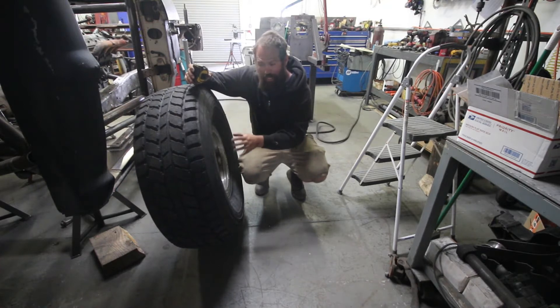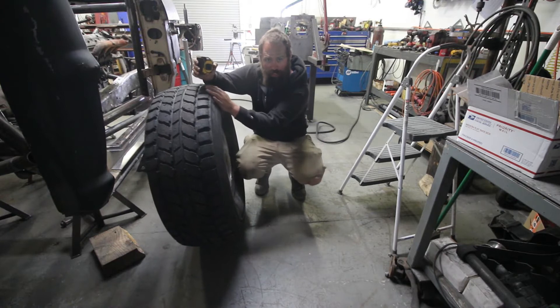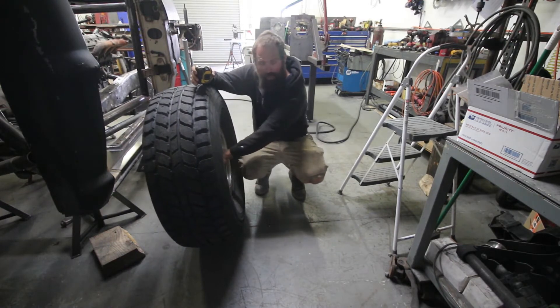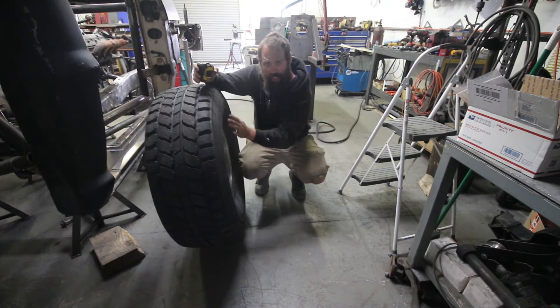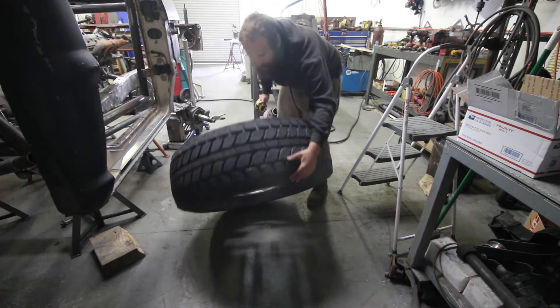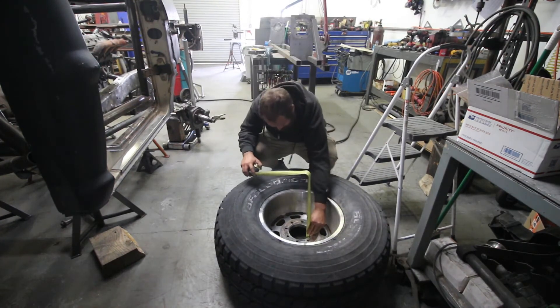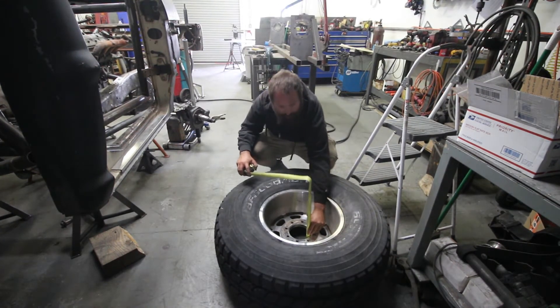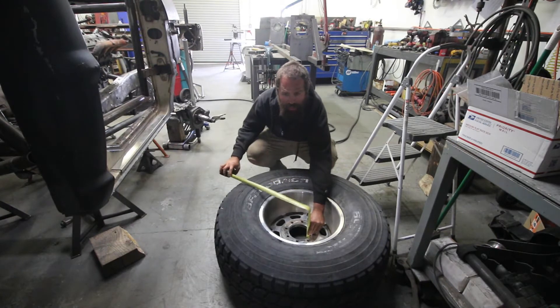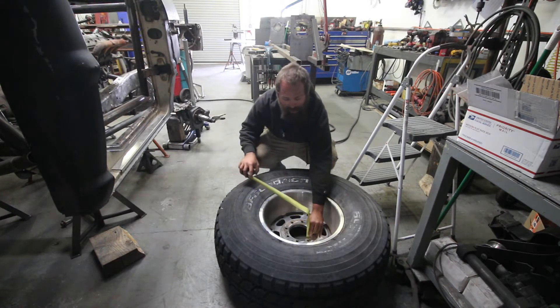What I do is mount a wheel and tire together and then take a measurement from the wheel mounting surface to the edge. The easiest way to do that is to flop it down and measure from the ground to that. This one measures six and a half inches, so you need to make the front end 13 inches narrower on the fixture than you want from bulge to bulge.